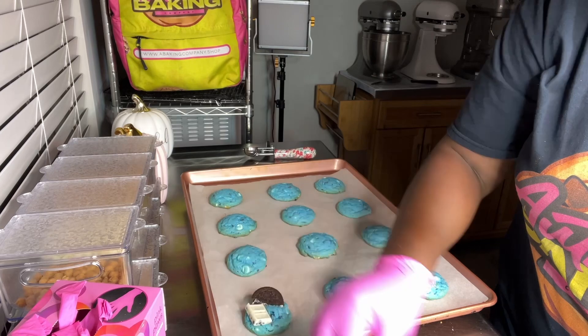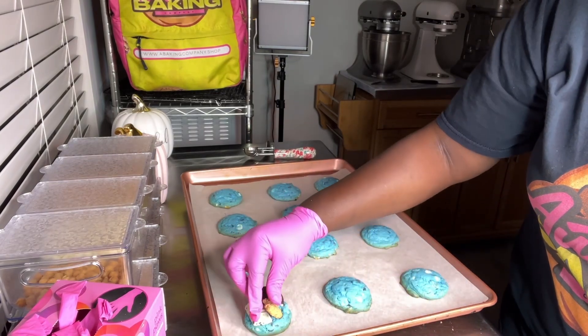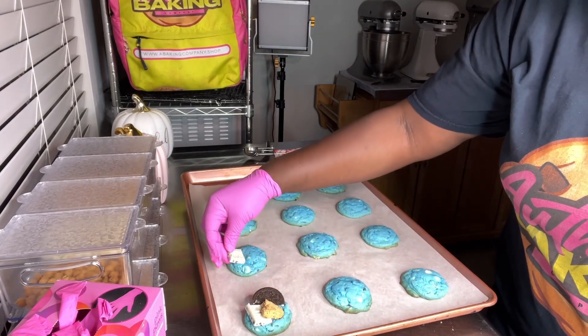So the cookie's not that big. I'm trying to do what it do.